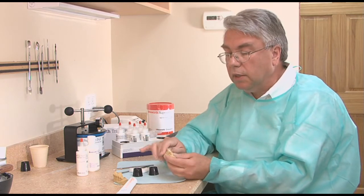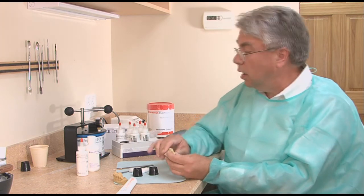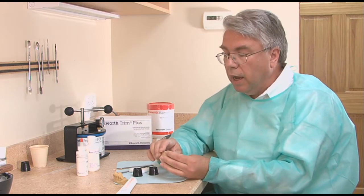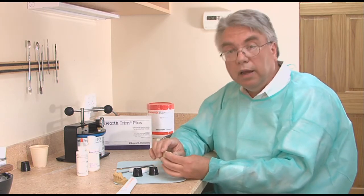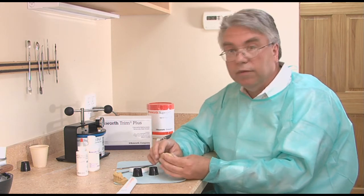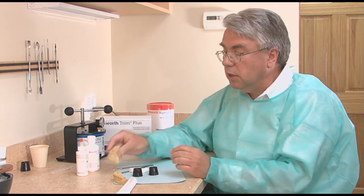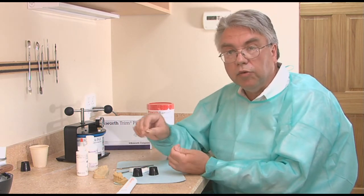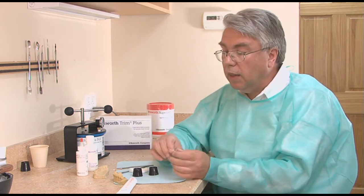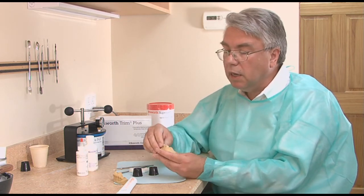Take it out, re-trim it, check the occlusion. At that time I will have it polished. Pumice is a great polishing product. I sometimes have my staff use profi paste — a medium or coarse profi paste, then eventually a fine profi paste on the crown. The tooth is cleaned off again, and the inside of the temporary crown is cleaned out because it did have the lubricant in it. Then I use a non-eugenol cement and re-cement it onto the tooth.